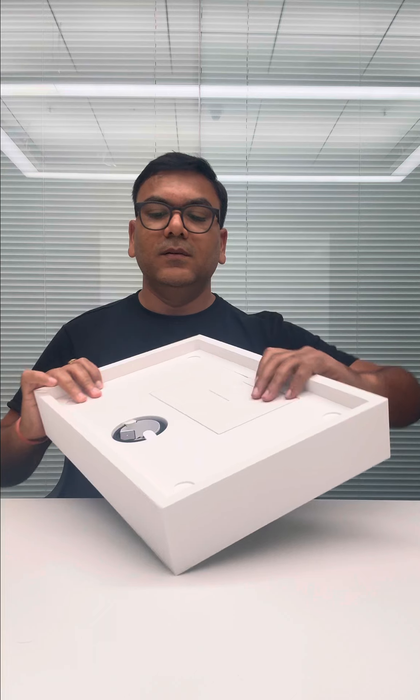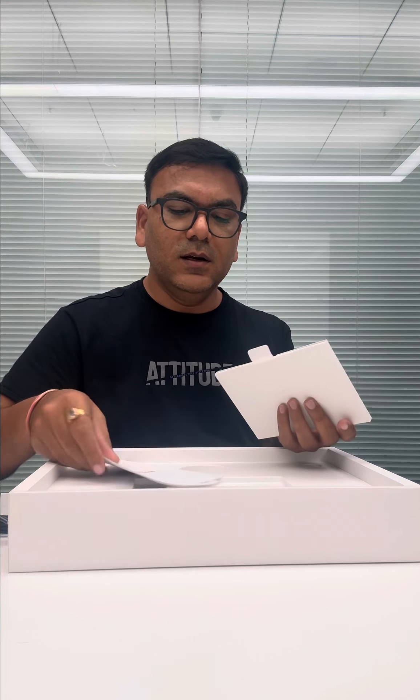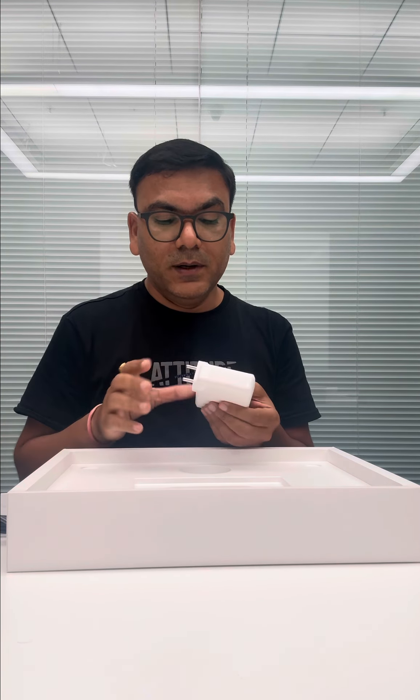Then this is what's in the box: the charger, MagSafe cable. This time it is not the C-type — this is the magnetic one, which is MagSafe. Then the cable, the manual, and of course the small manual which gives you the information, the sticker and all. And one very good thing which they have done — this is what I like — the adapter. It is always big, but this time it is quite smaller, easy to carry. I would say comparatively at least easier.